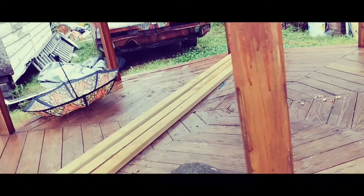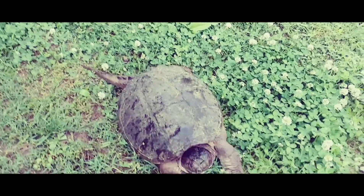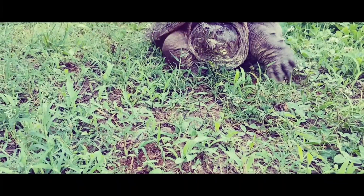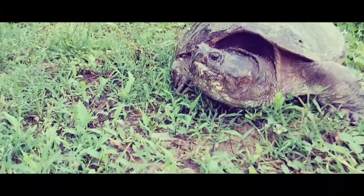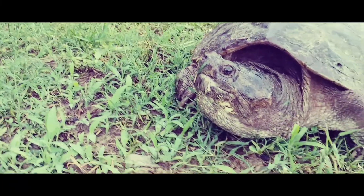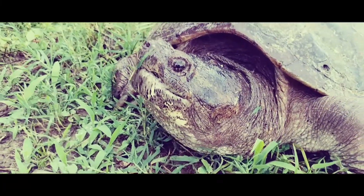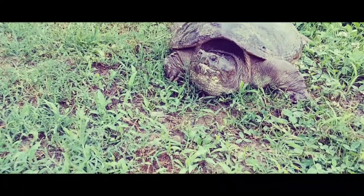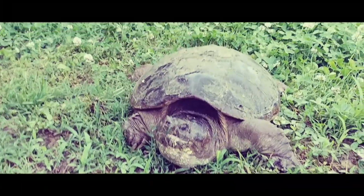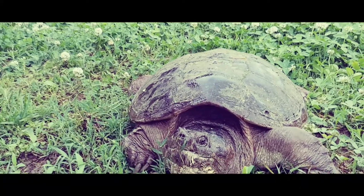If you like this informative video on turtles, subscribe to Get Go TV and leave a comment. And don't be putting hateful comments saying I harmed this turtle — I did not pick him up by his tail or harm him in any way.